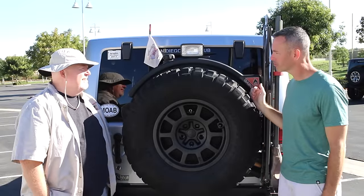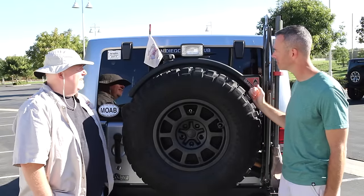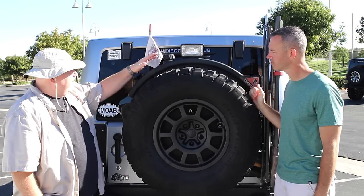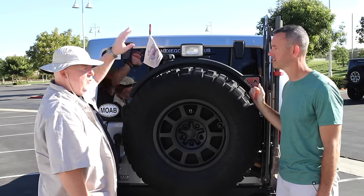John, I know AEV's got some special goodies back here — talk to us about the gas can and stuff. Right behind the spare tire here, there is a fuel caddy, and the fuel caddy holds 10.2 gallons of fuel. I can't say enough good things about this fuel caddy — the ease of use putting the fuel into my tank when I want to on the trail.